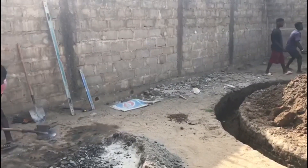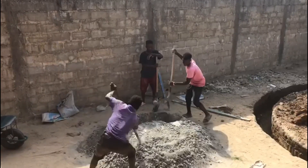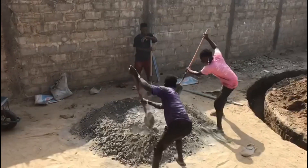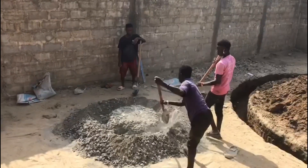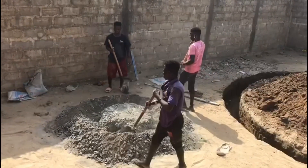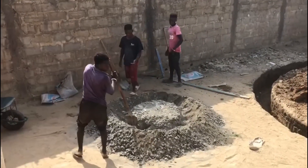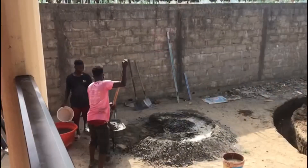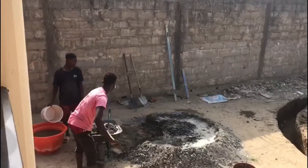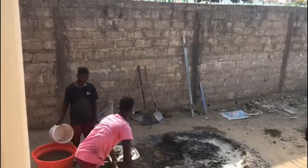The Palava Hut foundation casting is made with crushed rock, cement, and sand. It's going to be pretty good and durable. They're mixing the crushed rock, the cement, and the sand, and they're going to pour it into the foundation of the Palava Hut.